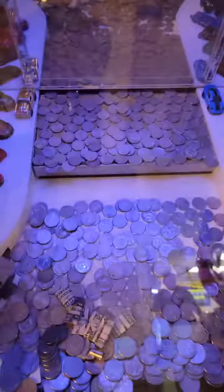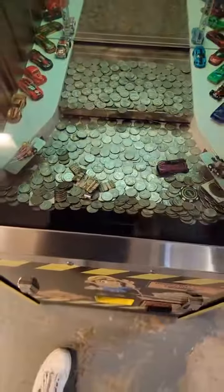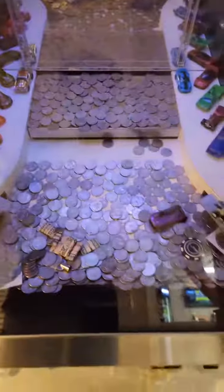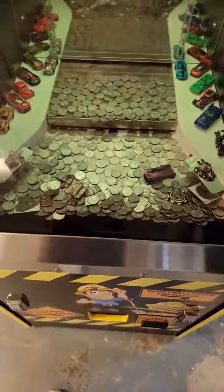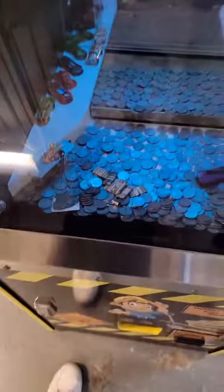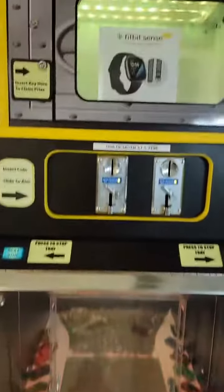So that's how coin pushers work. These things are definitely designed to make a lot more money than you put in. There are little sides on the machine that go to the owner. Unfortunately I just wasn't having luck on this — I was down to my last few quarters with no luck winning the key. Maybe next time.